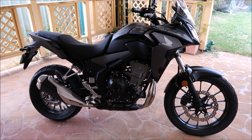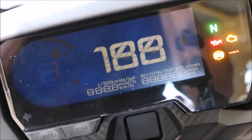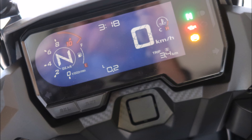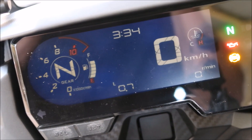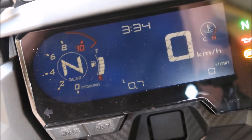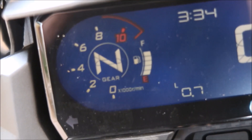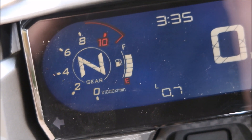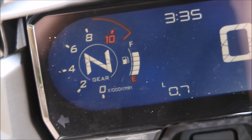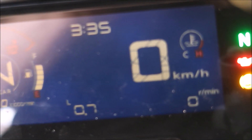Now let's have a look at that dash display. We'll light her up now. There's just a bit of reflection from the veranda, but as you can see on the left hand side, naturally I'm in neutral. You can see the fuel gauge there to the right of the neutral light — probably three parts full — and you've got your tachometer on the outside of that. Tying up in the centre is your digital speedo and temperature display.